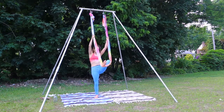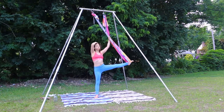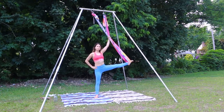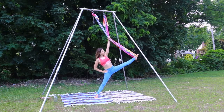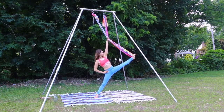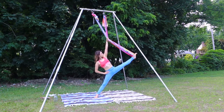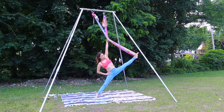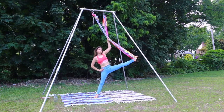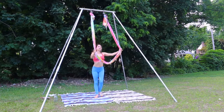Back to center. Extend the leg nice and long, bring it out to the side, holding on with just the left arm. Keep the right hand on the hip and begin to press to open. Bring it on up and release.